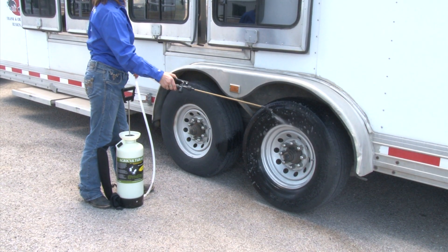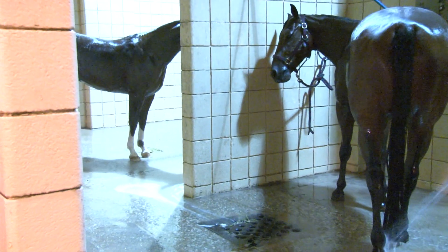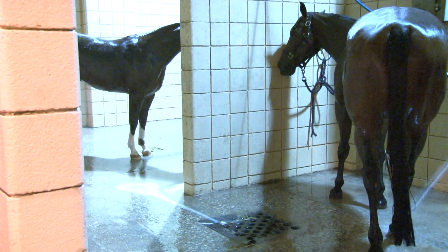Add one pump of Symbiont to a hose and foamer filled with water and use it to wash your horse, cow or pig's coat clean and free of fungus.